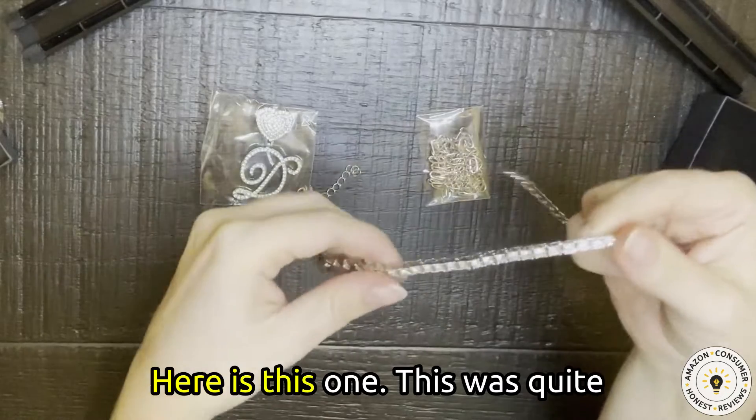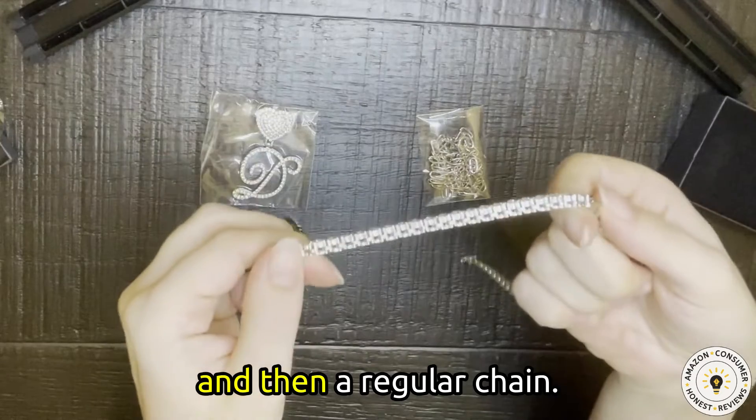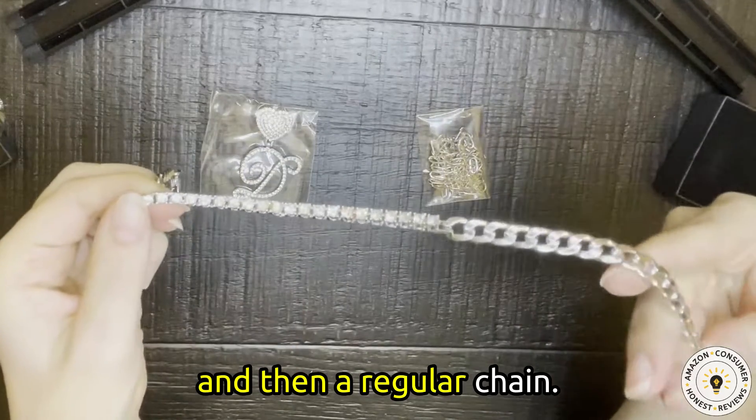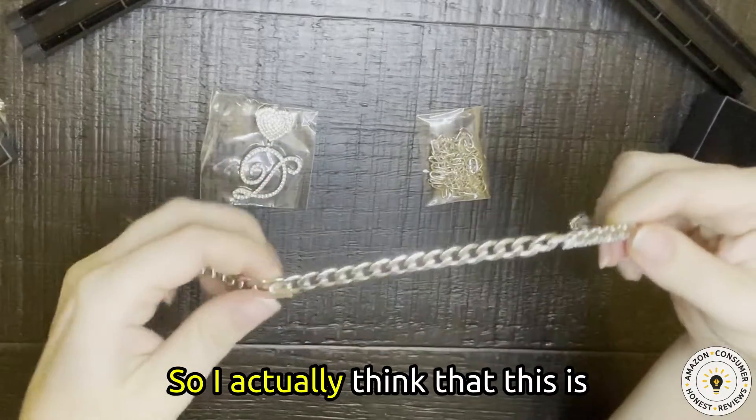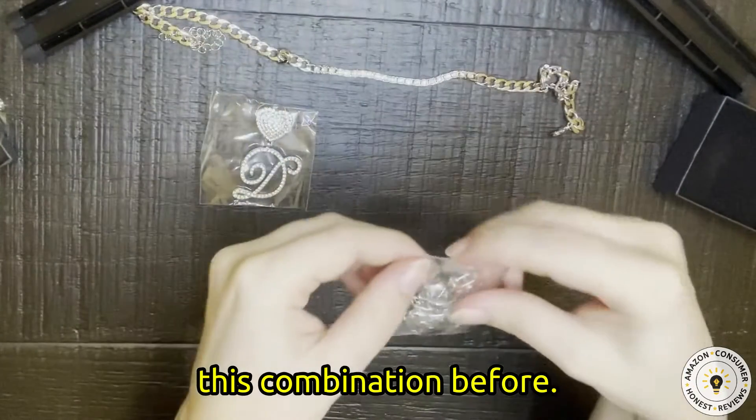Here is this one. This was quite unique because it has CZ stones and then a regular chain. So I actually think that this is quite special. I have not seen this combination before.